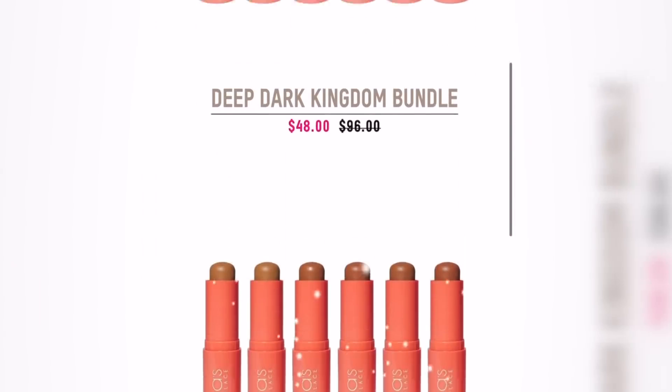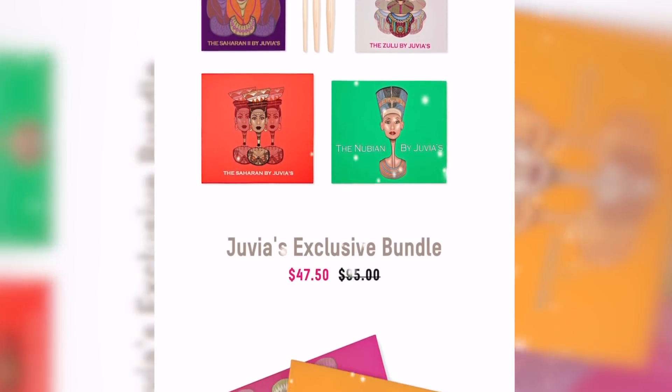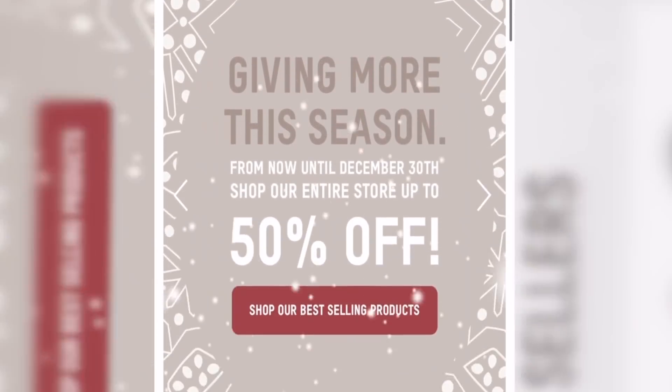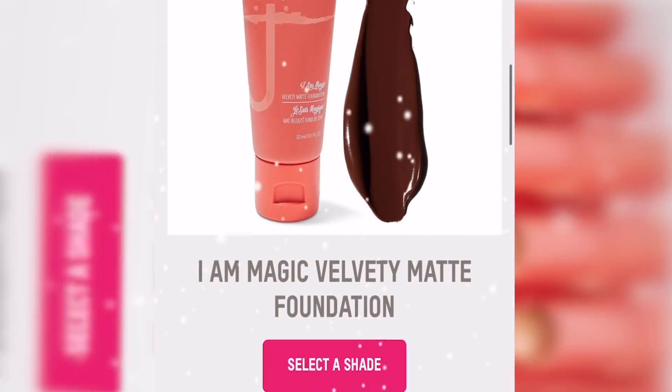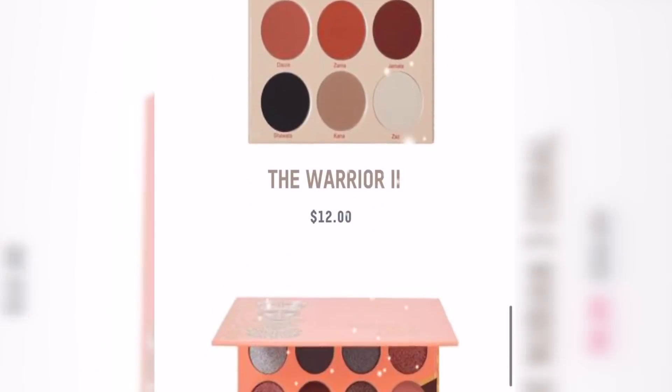Go check them out guys, Juvia's Place is amazing. This is going to make amazing stocking stuffers or presents for people — it's Christmas time, so why not? I love their products, love the coverage from the foundation stick. I've got so many different colors depending on whether it's fall or summer. This one I'm wearing is called Luxor and this blush is called Serafina. I'll leave the link below in the description box. Thank you Juvia's Place for sponsoring this video.